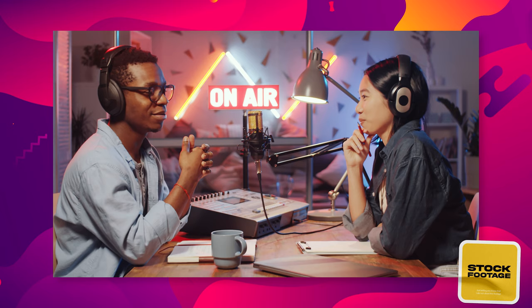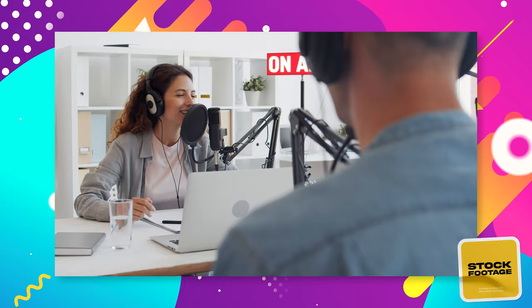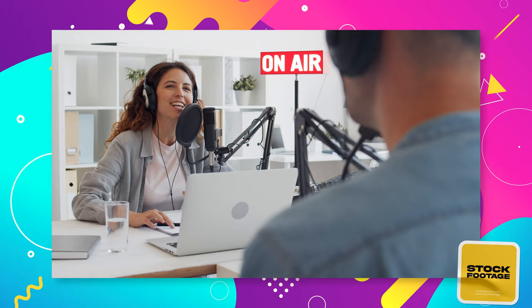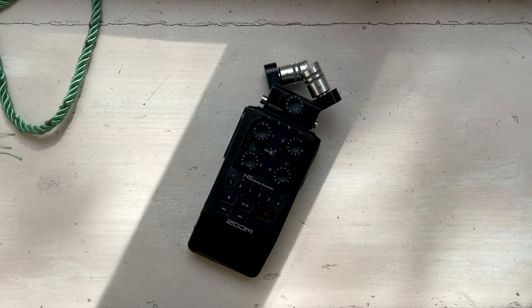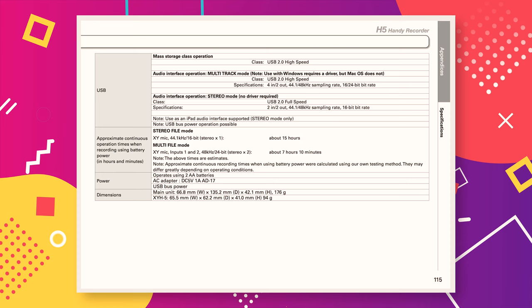If you plan on doing journalism or recording one-on-one interviews — which would only require a maximum of two external microphones — the two XLR inputs on the Zoom H5 will be sufficient. If you plan on recording a podcast, bear in mind the two-microphone limitation. If you need more inputs, you might want to look at the Zoom H6. Link to that video down below.